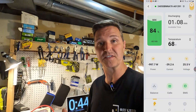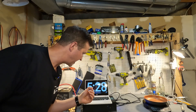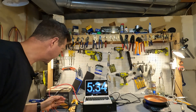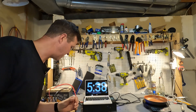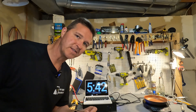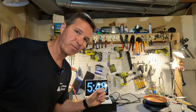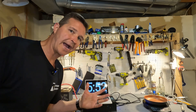We have been running this test for five and a half minutes and this battery is not even remotely warm — it still feels room temperature. We've been doing 51 amps this entire time and the voltage is sitting steady at 25.25 volts. Let's go ahead and start increasing the amperage to see when this battery actually shuts off due to high amperage protection.